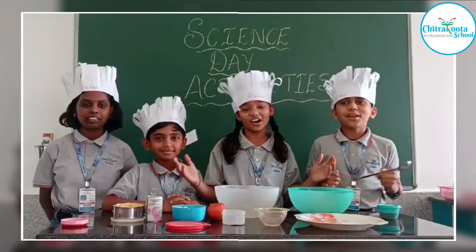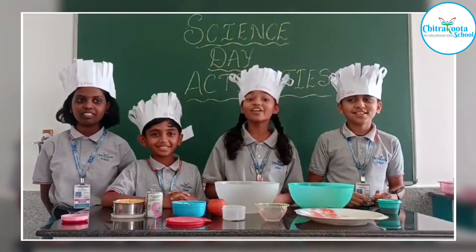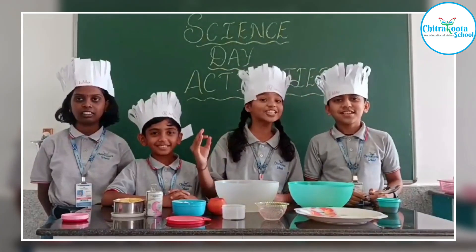Hello all, let's come to Dracoota AB Pizza. So today we are going to prepare our delicious Asaya.